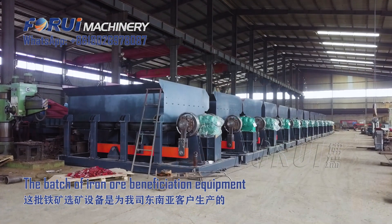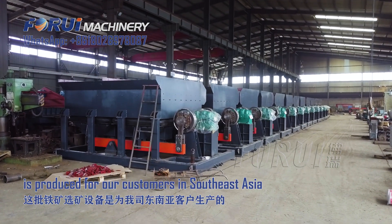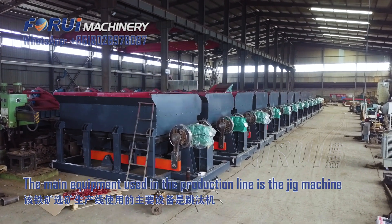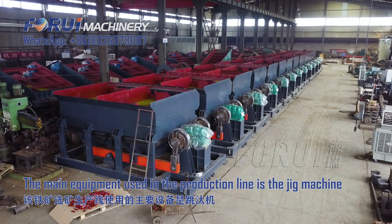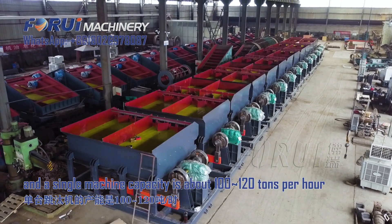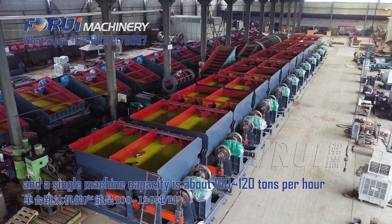This batch of iron ore beneficiation equipment is produced for our customers in Southeast Asia. The main equipment used in the production line is a jig machine, and a single machine capacity is about 100 to 120 tons per hour.